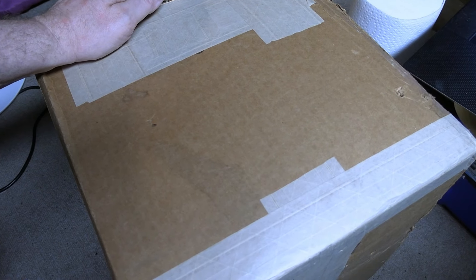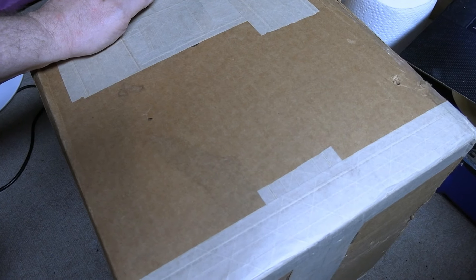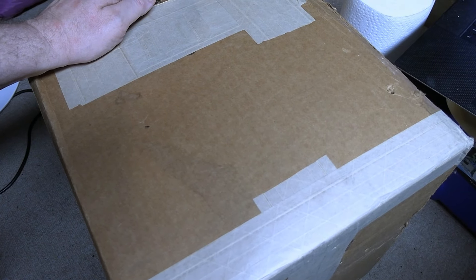Hey guys, a box just arrived that I hope contains a solution to a problem I've mentioned a few times over the past few months. Let's take a look.